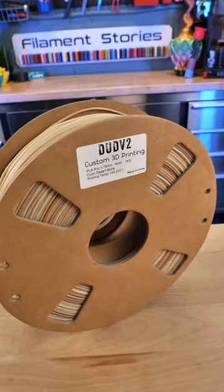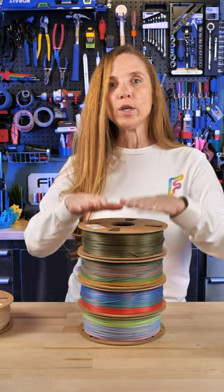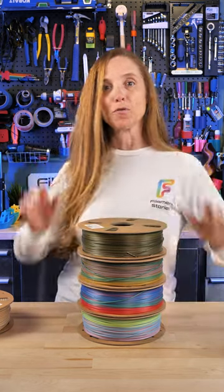My last one is my absolute favorite — it's called desert bone. I have never seen a bone transition and I already have a project I want to do with this. I can't get to all of these right now, so which one do you want to see next? Dud V2, love your filament — check it out.